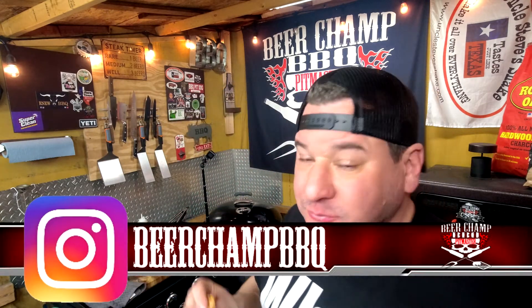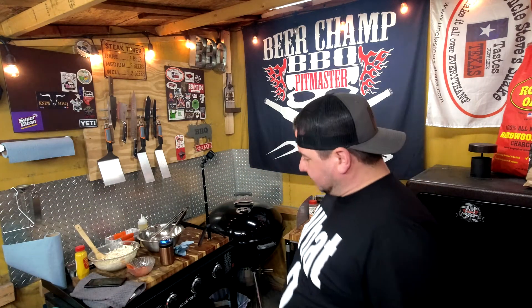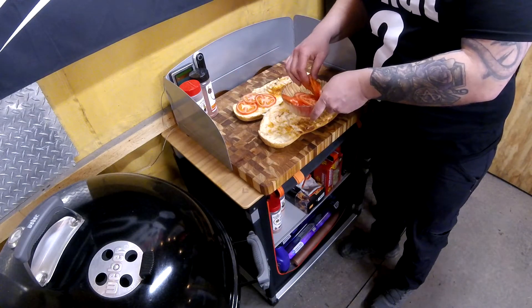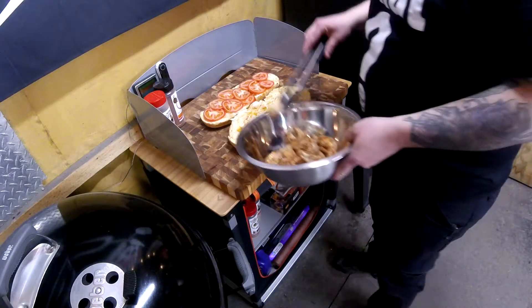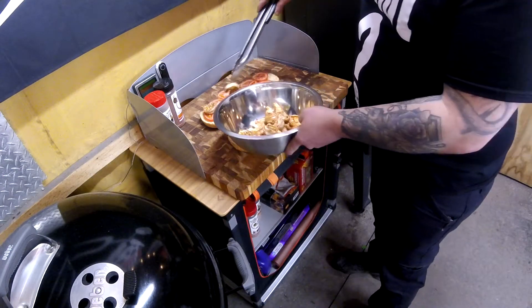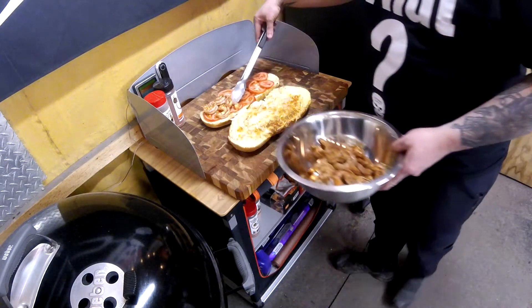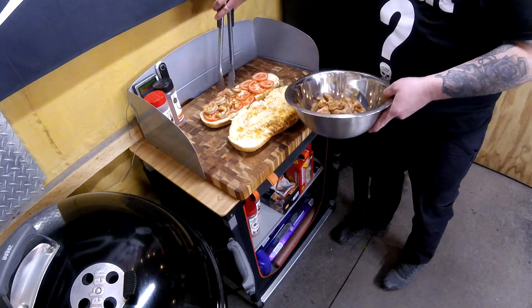Let's do a taste test on just the shrimp. These are giant shrimps — they are damn awesome! That's right, they're damn awesome!